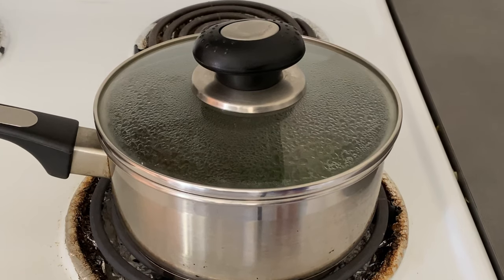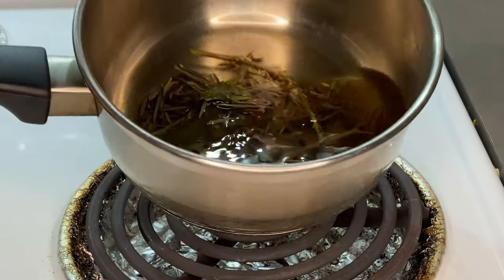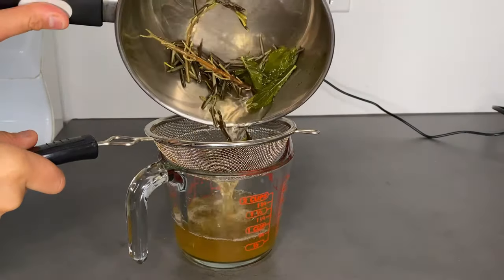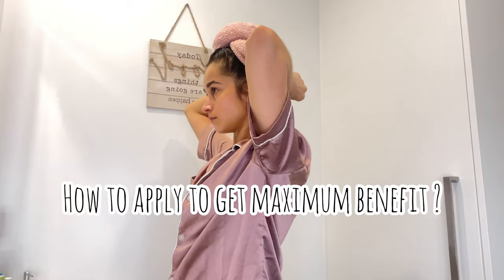I'm making this tea in a small quantity — you can adjust the quantity as required. You can also make it in a large quantity to use as a hair rinse. Once the tea is ready, transfer it to a spray bottle.